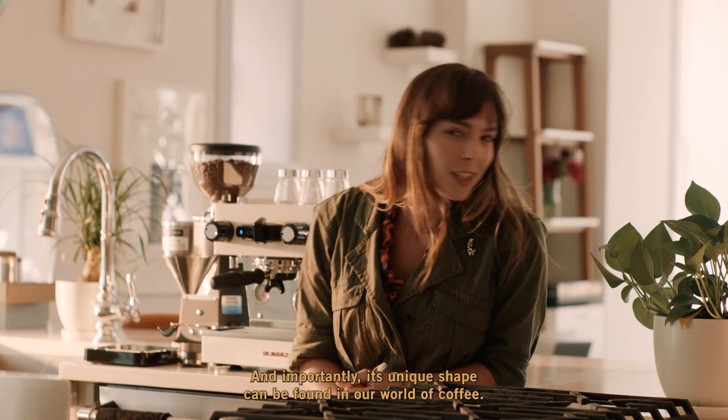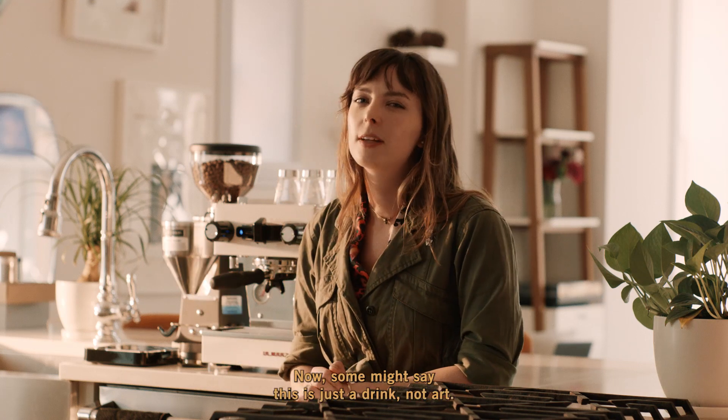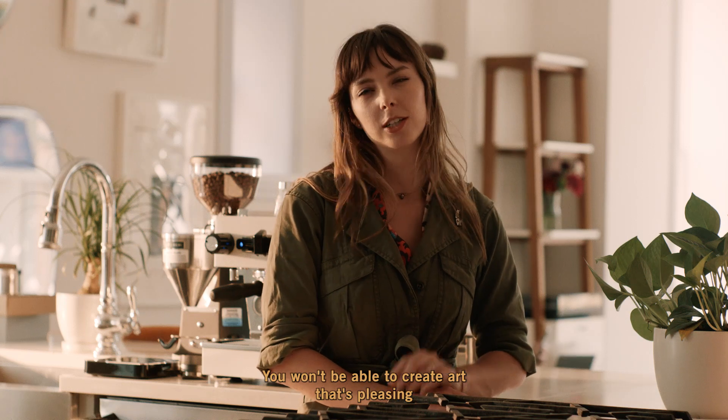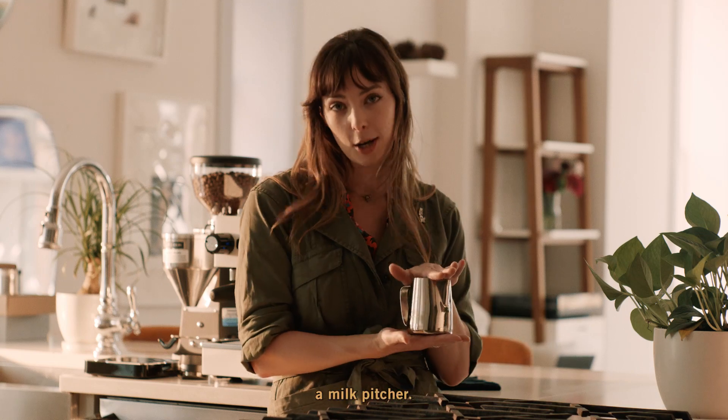Art is among one of the most important forms of human expression, and its unique shape can be found in our world of coffee. Now some might say this is just a drink, not art, but whatever you consider it, it takes a lot of time and practice to create. We won't be able to create art that's pleasing just because we have a paintbrush — or in this case, a milk pitcher.